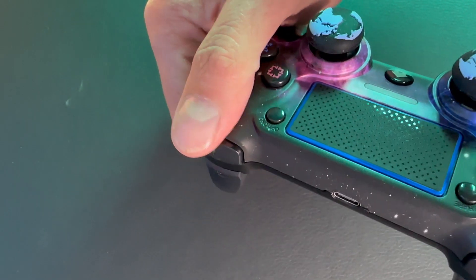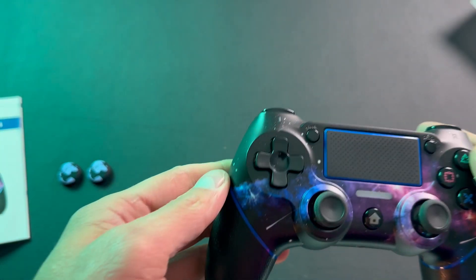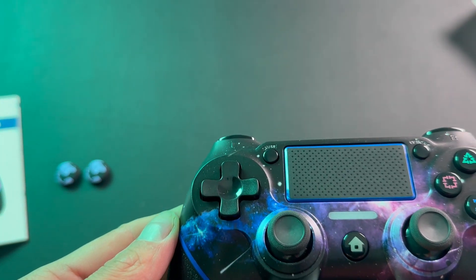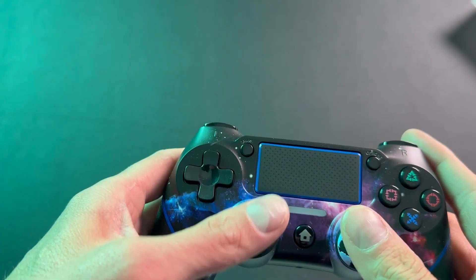It does have all the button actuation that you would expect in a PlayStation controller. It has the responsive triggers. You have your options button, your share button. There is the multimedia touchpad here as well. Regular triangle button, D-pad, home button, as well as an audio input jack right here. It also is wireless or hardwired. You have your analog sticks and both have the button actuation as well. This is basically everything that you get in a regular PlayStation controller just at a different price point.